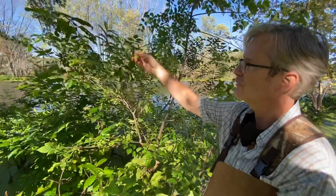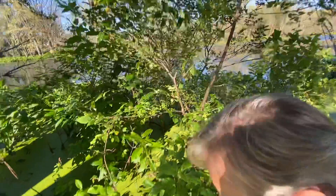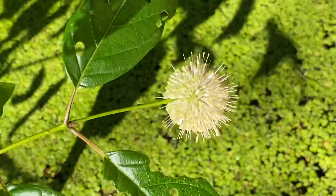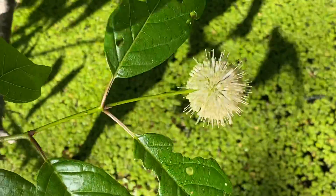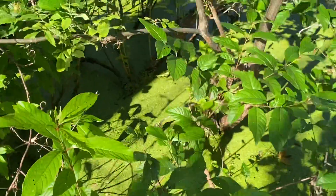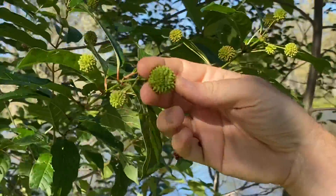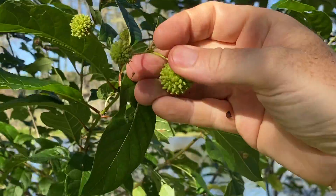We've got a button bush, or Cephalanthus, here. There's actually a flower still right here — they're quite pretty. Some people plant them in the yard. They're kind of hard to find for ornamental because they should be grown in the water. They have opposite leaves, or sometimes whorled leaves — if you look up here, there are three leaves coming from the same point. Really easy to identify because of this button or ball at the end. This is Cephalanthus occidentalis.